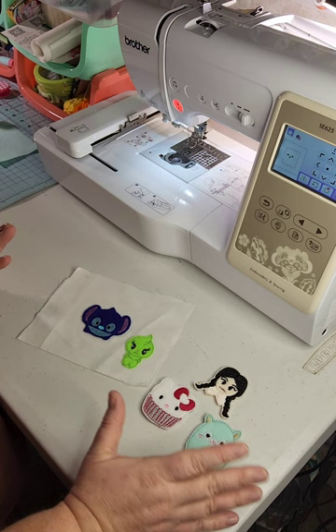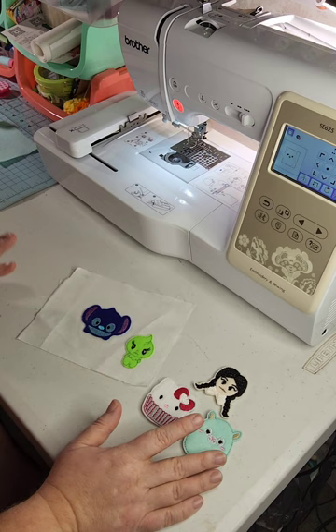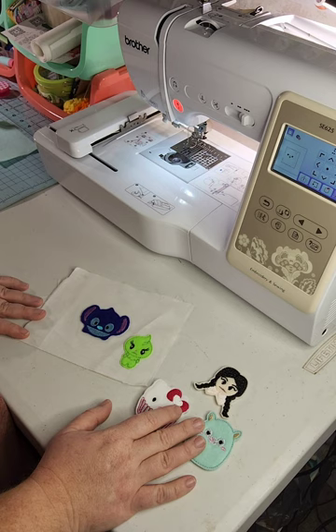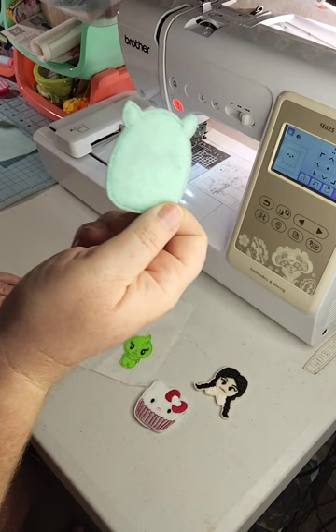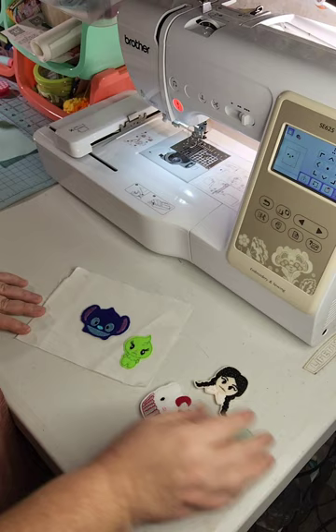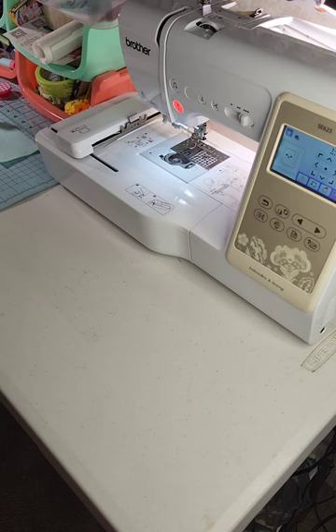Just because you can't put it through a washing machine doesn't mean you still can't use it. You can put these on a multitude of different things — hats, jackets, canvas bags. If you don't want to go the traditional route of gluing your felty on, you can, with limitations, use iron-on patches. So let's talk about the materials we're going to need today.